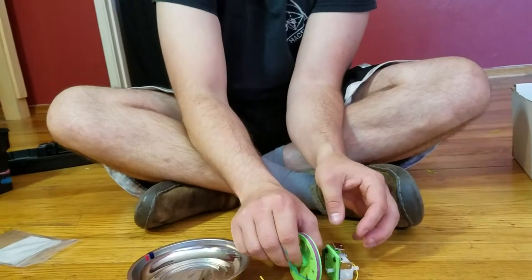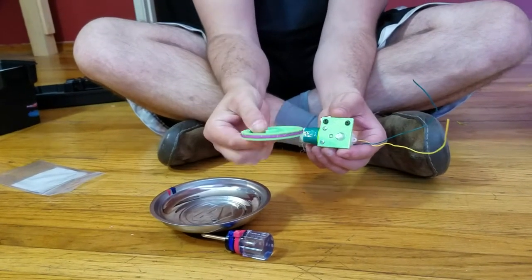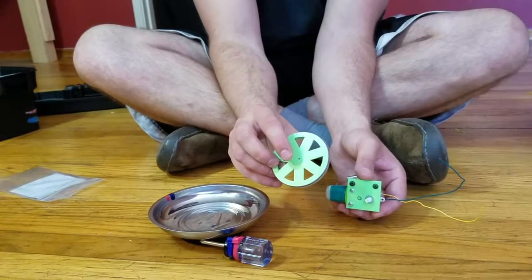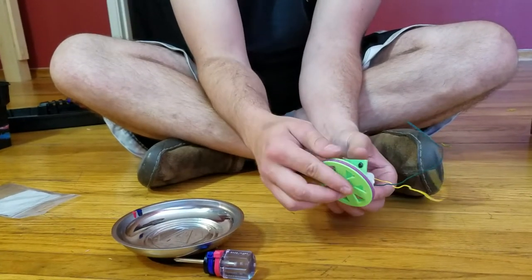Okay cool, there — now it looks like it works pretty good. There's this side of the wheel and this side of the wheel. I'm gonna put the side of the wheel that has a little thing that matches the shaft of the motor onto the motor.